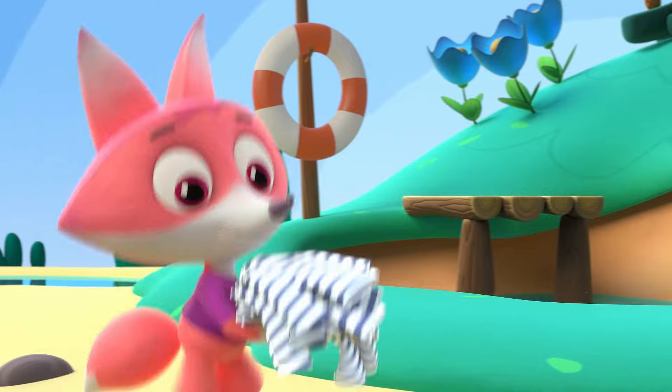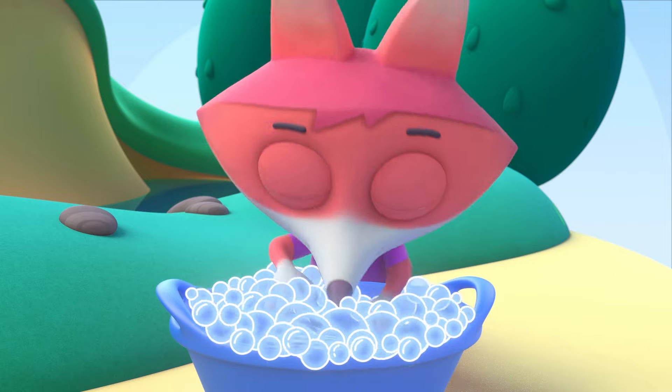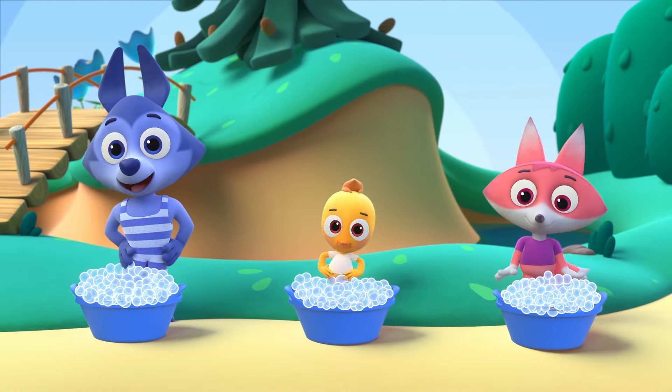The clothes in the water, the clothes in the water, splash splash splash. We give them a rub, we scrub and we scrub, wipe the stains with all the suds.